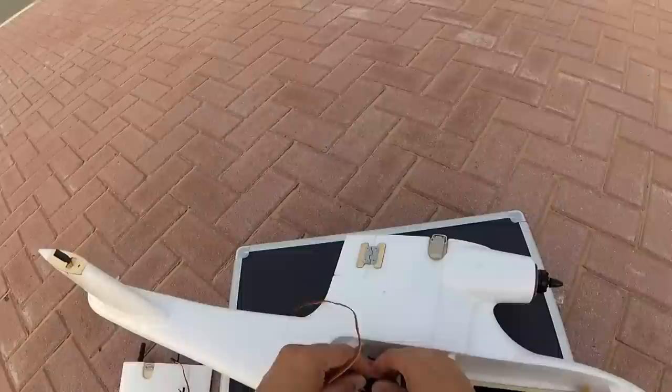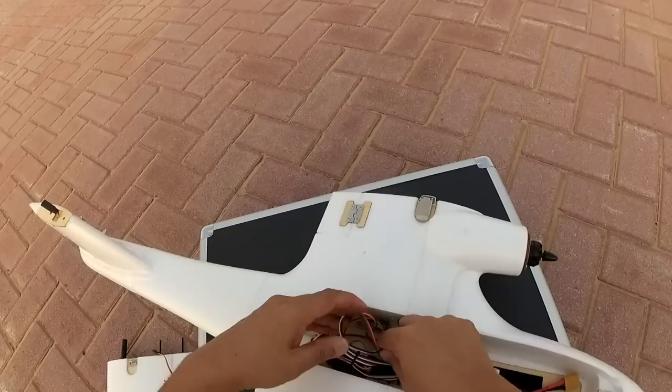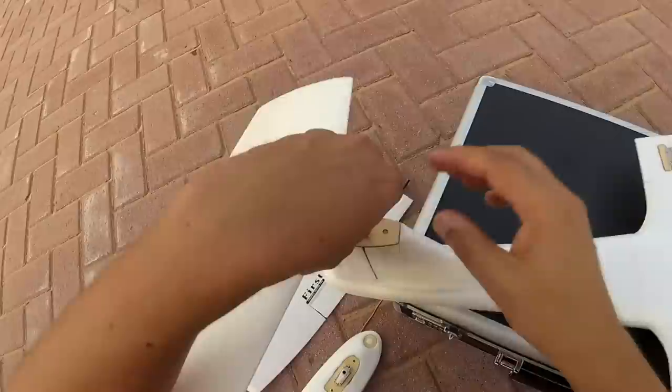My receiver is in. I'm going to connect my two servos to the rudder and elevator, and put the cables down here. Let's install the horizontal stabilizer, matching the polarity of the cables.